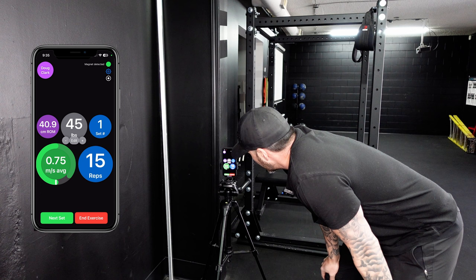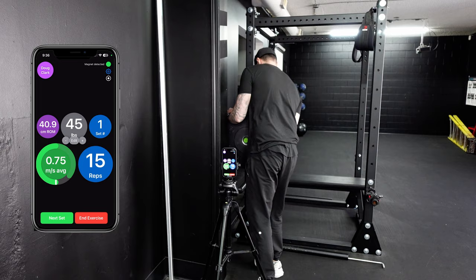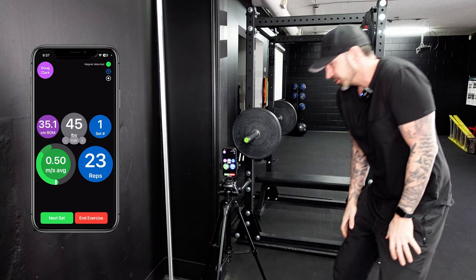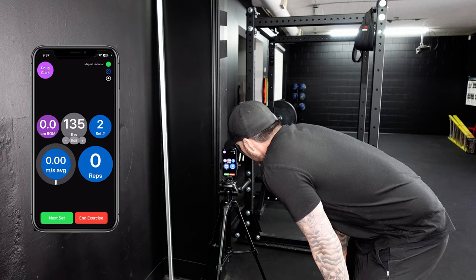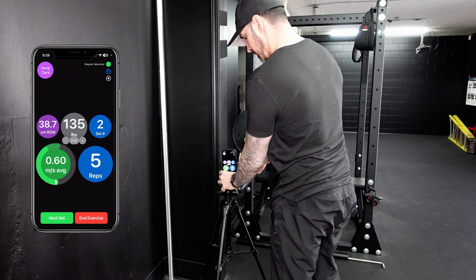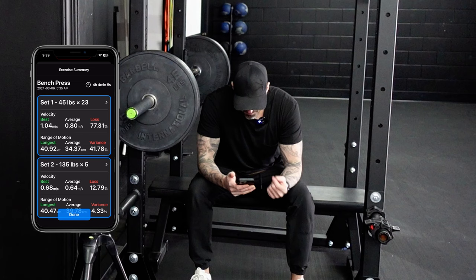Let's try 45. That felt slow, but that's why we're here. Let's move up to 135. It tests your velocity by meters per second and gives you your best, your average, and your loss. And then for range of motion, your longest, your average, and your variance. There's obviously not enough data based on one workout, but it's going to keep tracking over time.